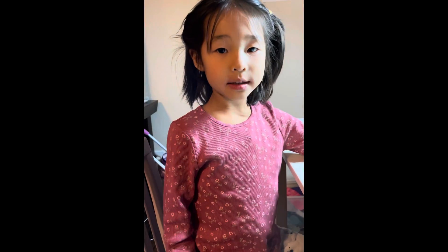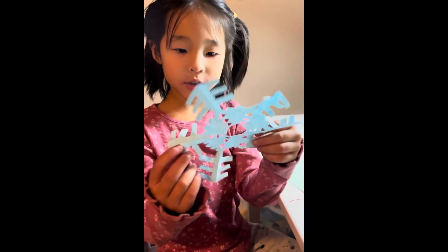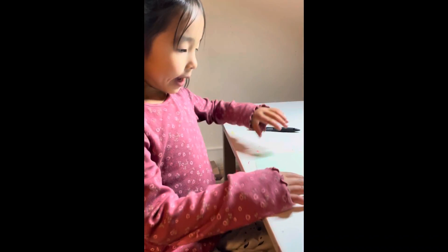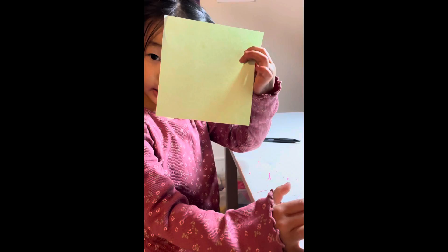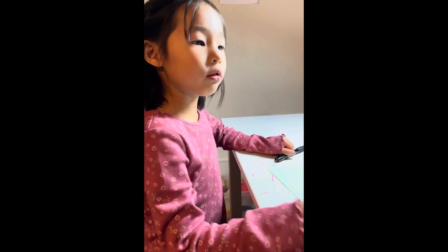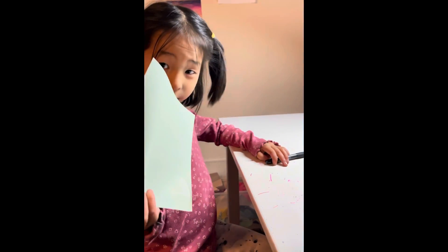Hello, this is Claire and today I'm gonna teach you how to make blended paper snowflakes. You could do whatever pattern you want, and this is one my mom made. All we need is scissors and a piece of square sheet of paper.